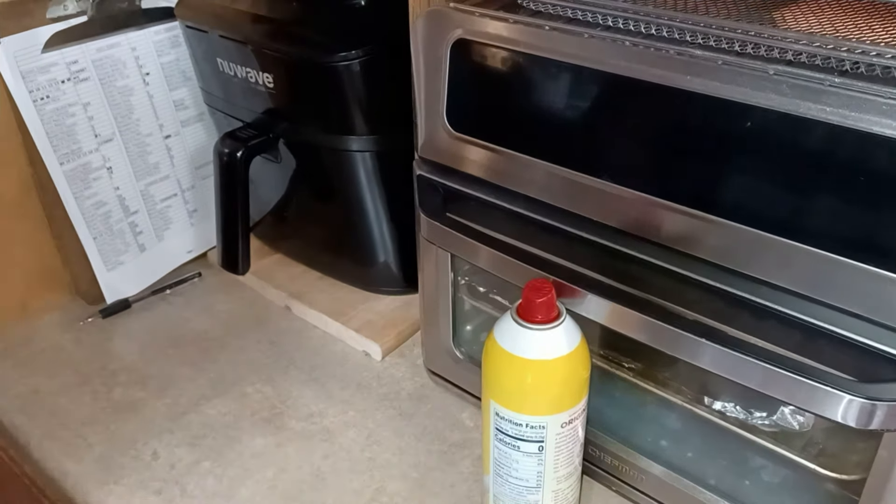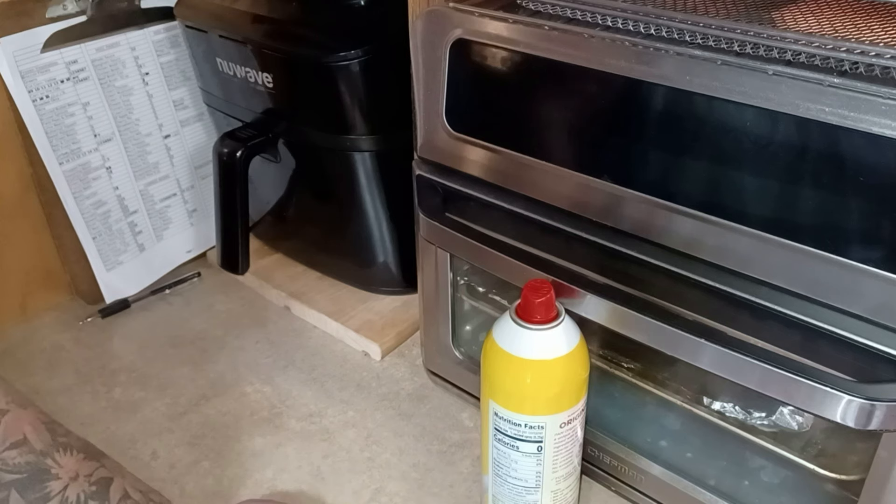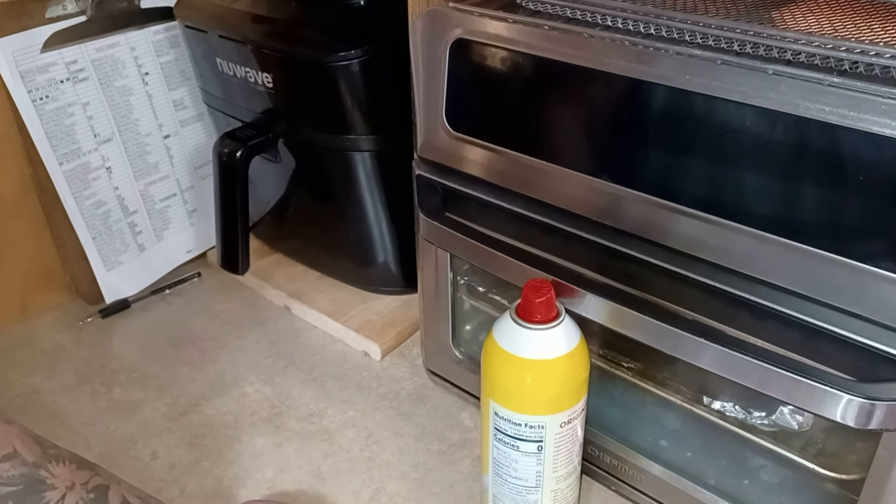I've already got my rice cooking in the Instant Pot — I didn't show you that because you just cook two cups of rice however you want. That's for our fried rice.